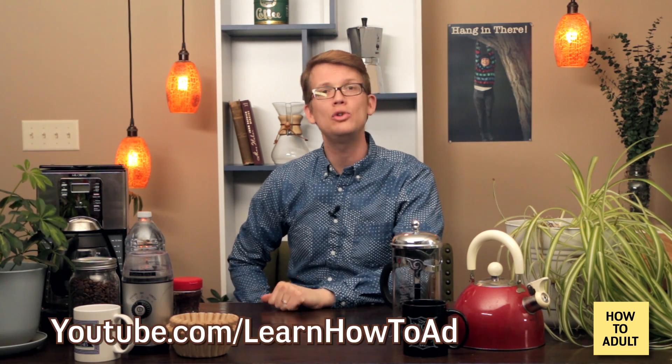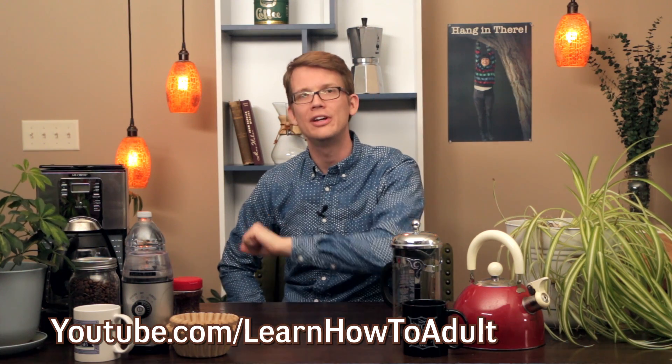But I'm not here to judge. Regardless of whether you brew your coffee over a campfire or in the fanciest of machines, you are now participating in a ritual humans have been performing for hundreds of years. If you have any coffee-making tips or tricks you'd like to share, or have a topic you'd like us to cover, that's what the comments are for — they're down there. And if you want to learn more about adulting, you can go to youtube.com/learnhowtoadult and subscribe.